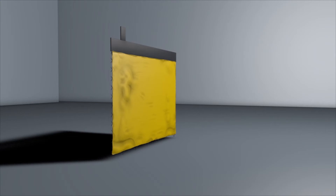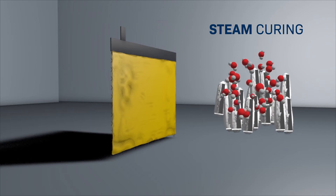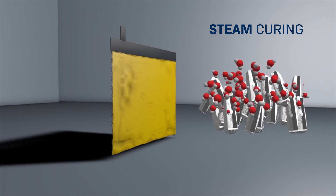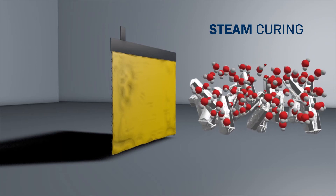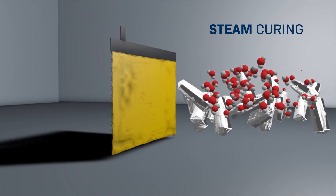Contrary to using water for curing, steam curing guarantees that every pore is consistently oxidized. Indeed, steam facilitates paste to grid adhesion, especially in horizontally arranged plates.